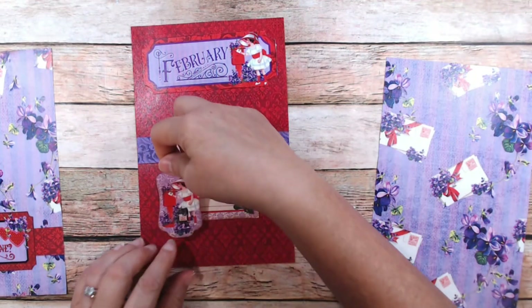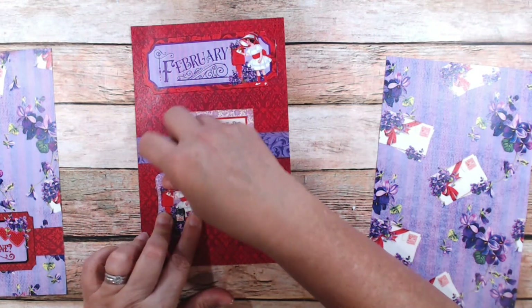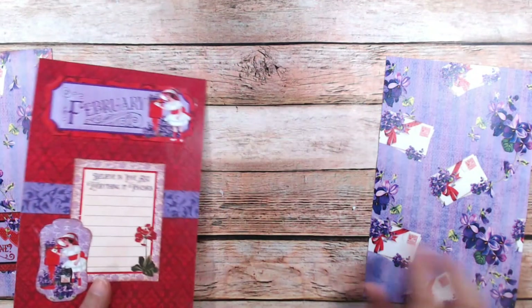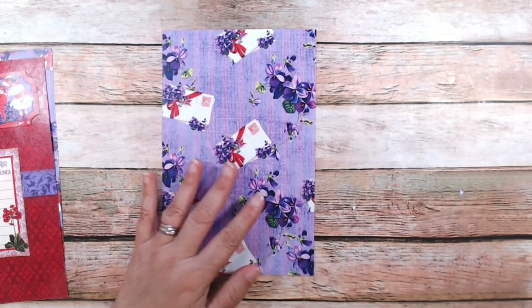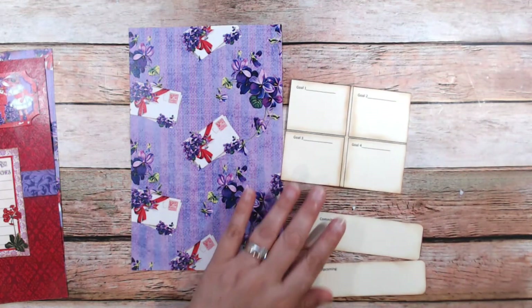When I went through the months, I actually did it pretty quickly — I was very proud of myself for not overthinking it, just put it down and I was really happy with how it came out. So there's those two pages. Now, this last page is going to be my goals, upcoming, and commitments.